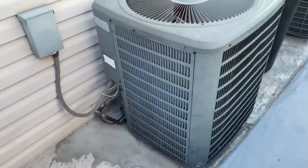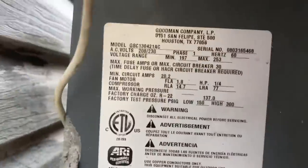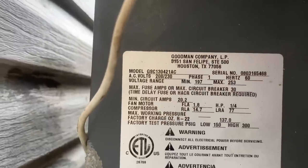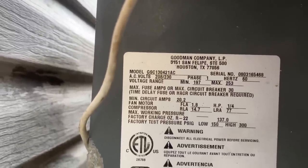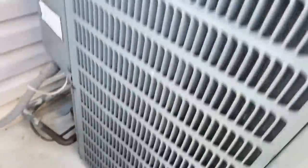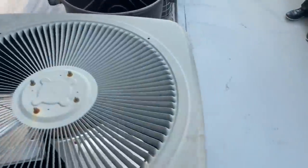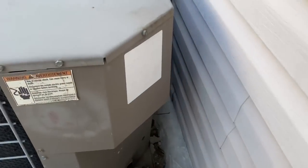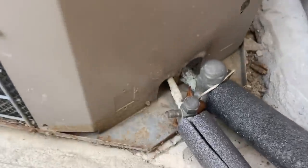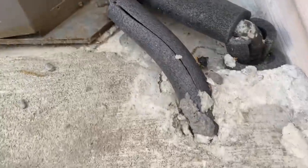All right, we have a Goodman here, that's a 42 or 30 AC unit, R22, smack up against the house. And we have a York — it's like a 48, a four-ton. Let's see: straight up caps, line sets buried, they used armor flex.